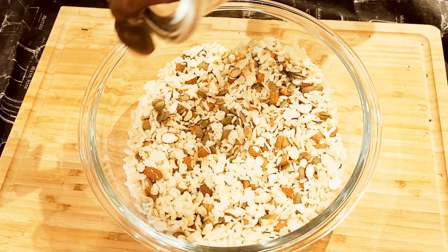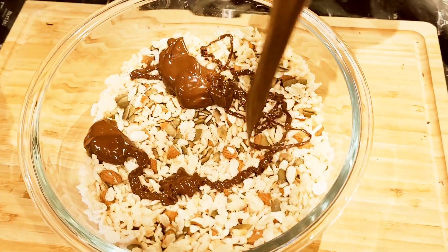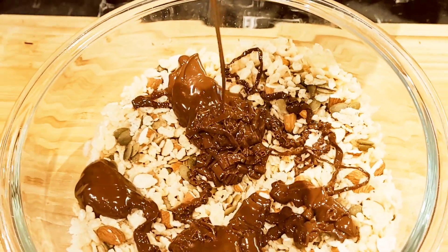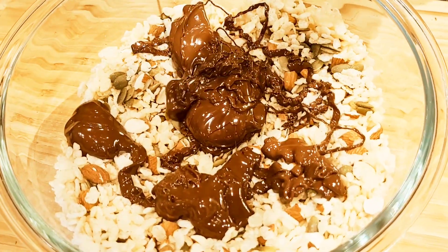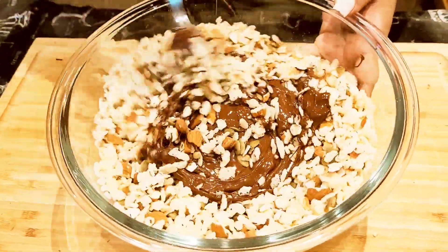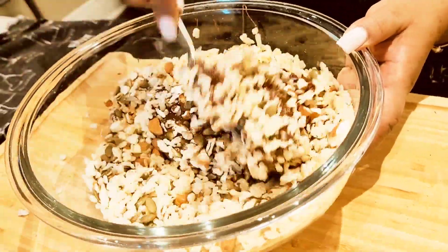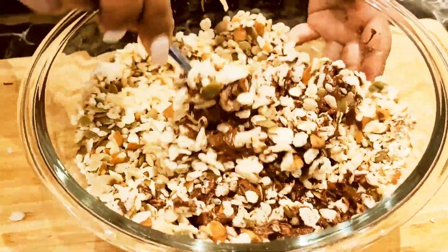Now it's at the perfect consistency. It's time to drizzle this milk chocolate, dark chocolate, white chocolate — whatever chocolate you've used — melted, right into your dry ingredients. Don't worry too much about where it lands because we're going to mix it all up. Using nothing more than a fork or a spoon, start mixing it all together until just about every piece of ingredient in there is coated with a light coating of chocolate.